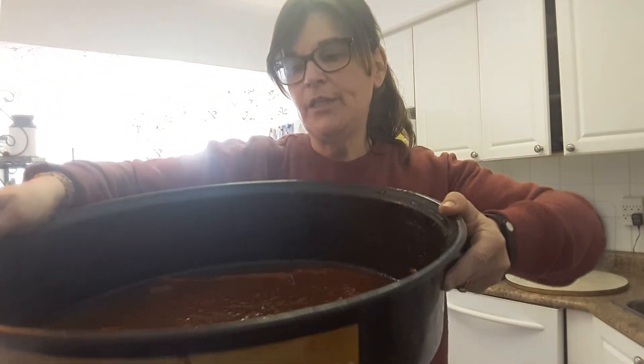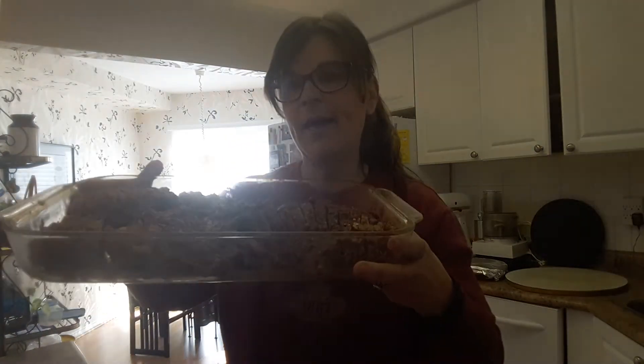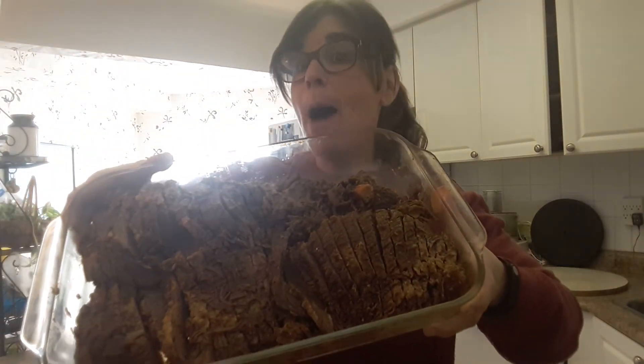After baking, take the roast out of the oven and let it cool with the sauce. My mother and I put it in the fridge and let the fat come to the top so you can scrape it off. After the roast rests, you're going to cut it up. Oh my god, here it is!